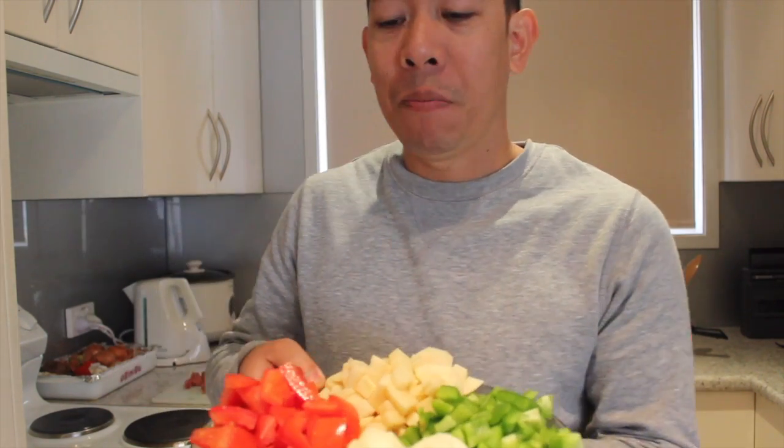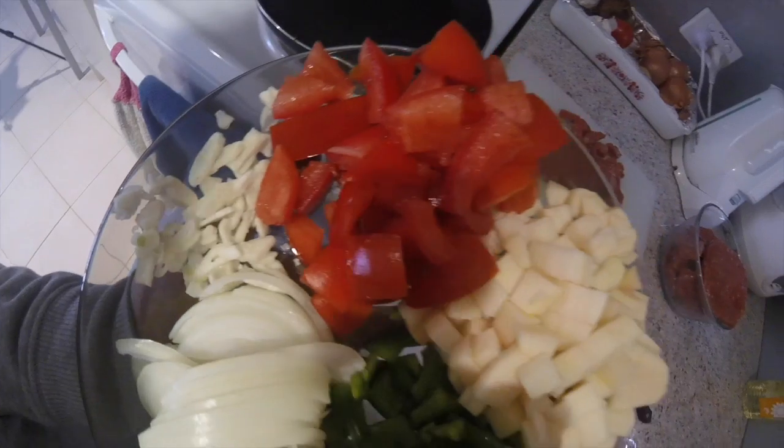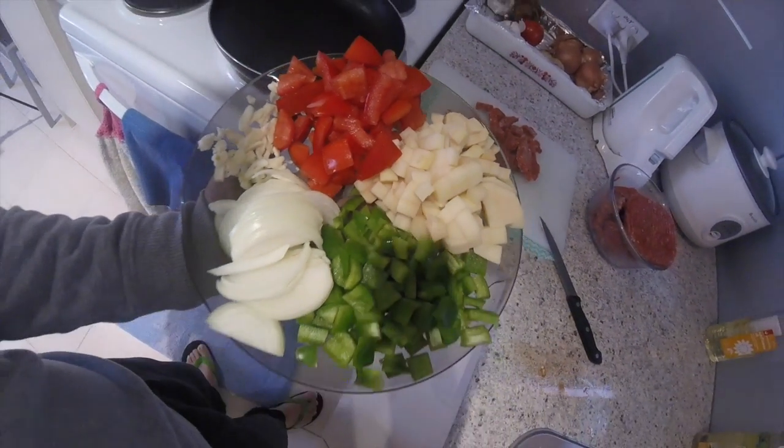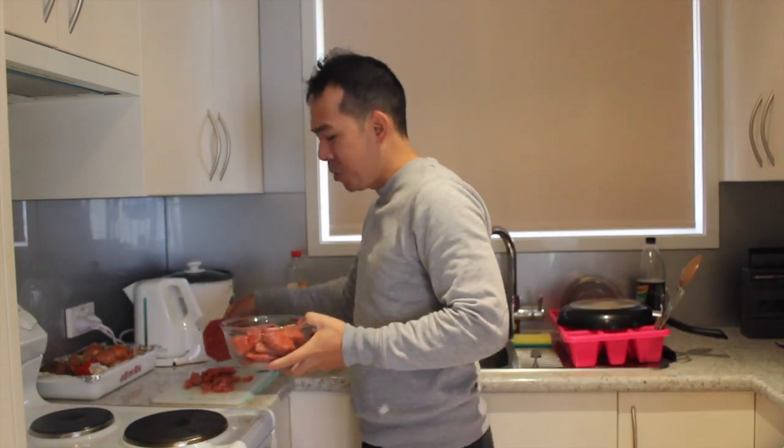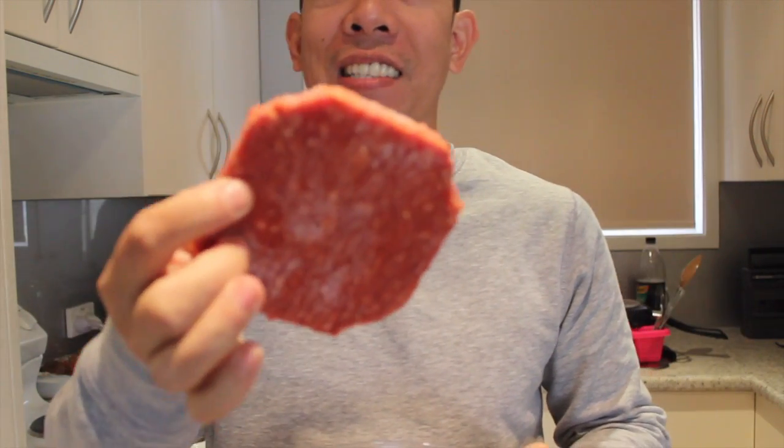So I have this mixed vegetable. Basically this is garlic, onion, green bell pepper, potato, and tomato. I also have here a burger patty. You can see it's a frozen burger patty and I'm trying to break it into smaller pieces. I wanted to make it really fine — ground.